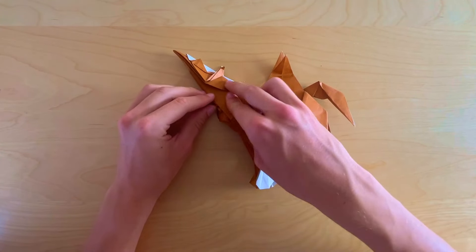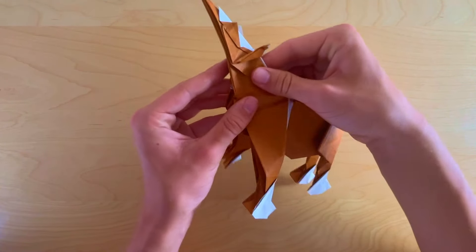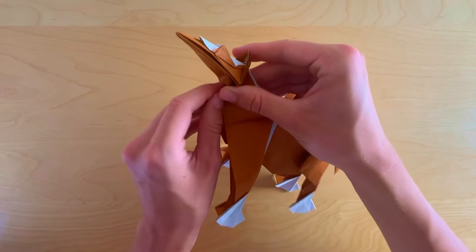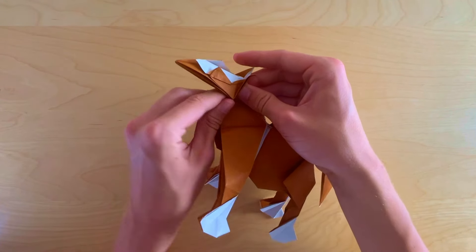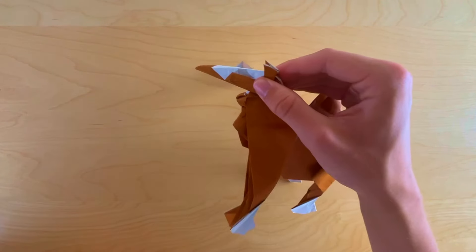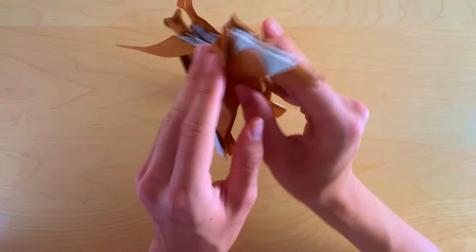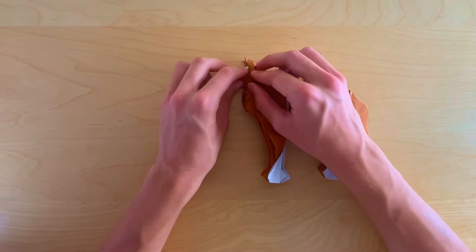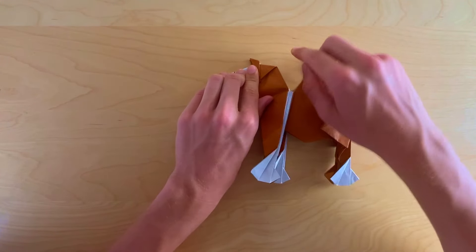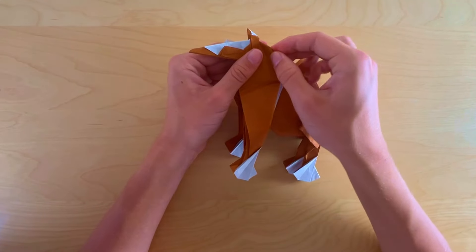Now focus on the head — we're going to make an outside crimp fold. Pinch the neck here and while pinching, bring that back and then back to the front. Now pull out this hidden layer there — bring it out and flatten. We're going to use this for the mane of the horse, so just fold that back.